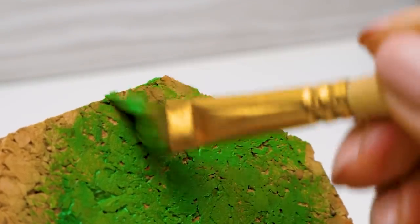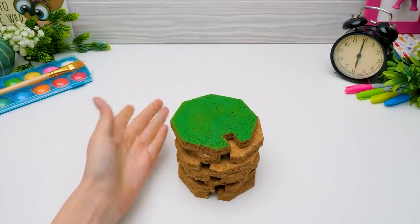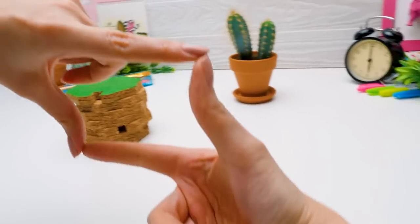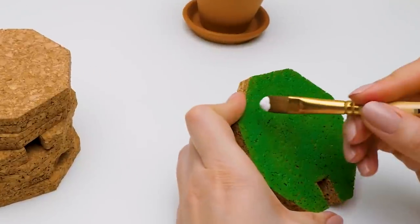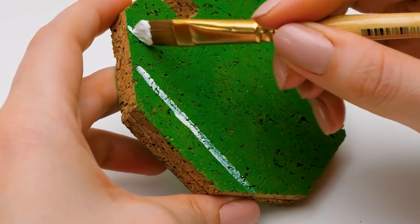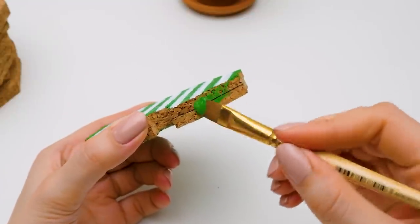Okay. First, let's make a plain background. Follow me, guys. Perfect. While the paint is drying, let's choose a cactus we're going to draw. I like this one! We'll draw it from nature. Let's see. The model is ready. Shall we start? Make the same drawing on the other side. When the paint dries, apply some paint to the sides.